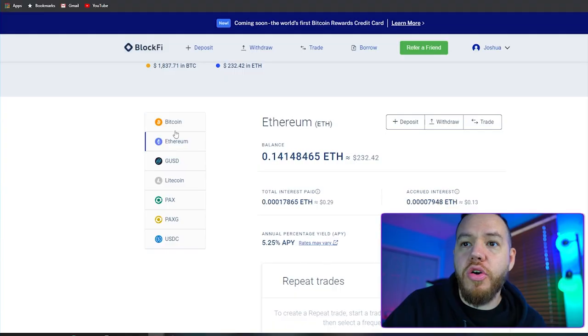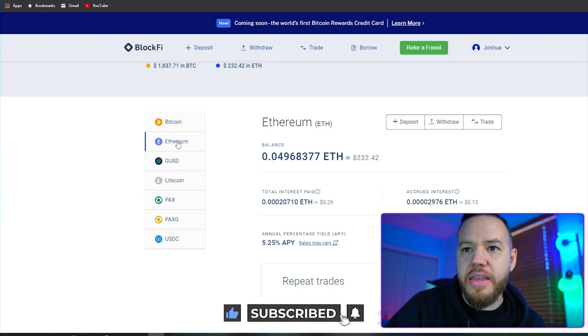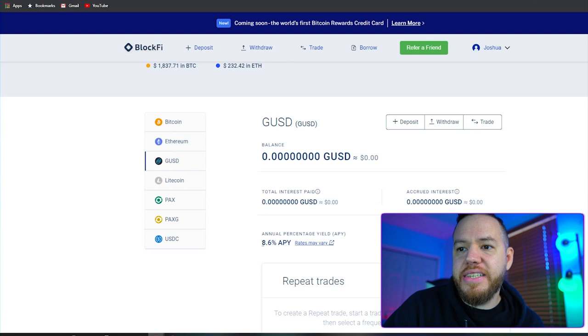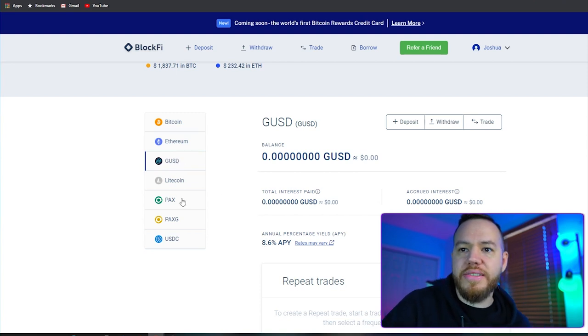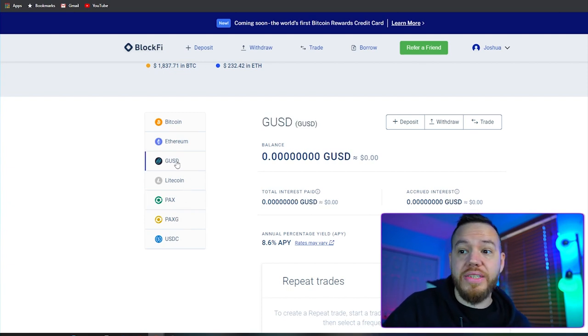You can go through here and as you click on them, you will see down here the annual percentage yield. Bitcoin is 6%, Ethereum is 5.25%, GUSD is 8.6%. Now the thing with the higher-yield options — GUSD, Pax, and USDC — these are stablecoins. They're pegged to the dollar, so even though they have a higher annual percentage yield, they don't move up and down with Bitcoin or any other crypto.